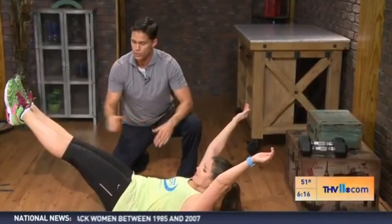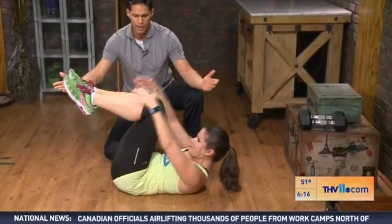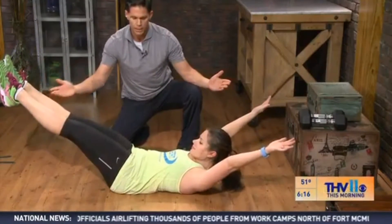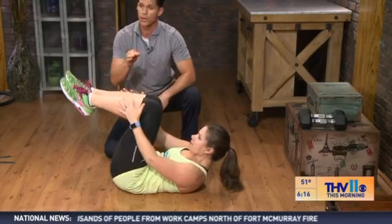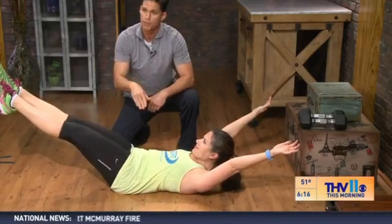You can hold this for one minute, or she can flow back and forth between the tuck position — she extends out, brings back in. One minute of this right here. If you do this right, there should be some burning and searing in those deep abdominal muscles.